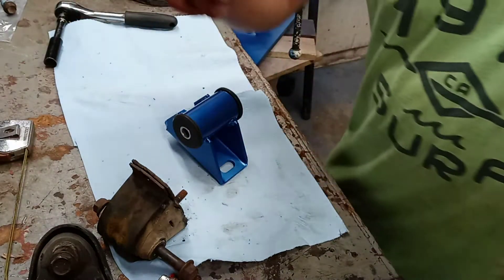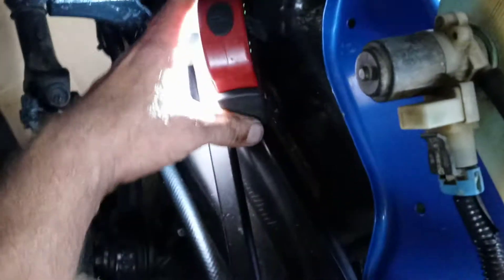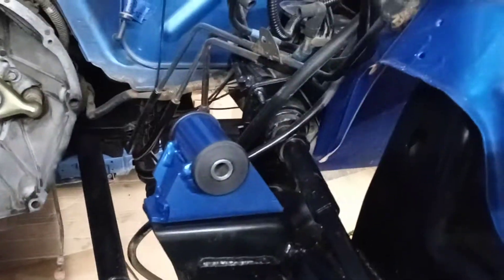I'm gonna throw one of these in right now. I've got one sitting in there already, so let me move the camera around and grab some light. I've already got one in there — the light really makes you want to paint the firewall again, but I'll put this one on the other side and use the motor mount as a camera base.